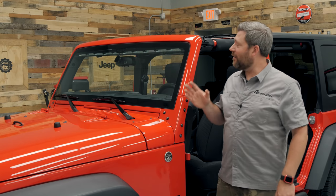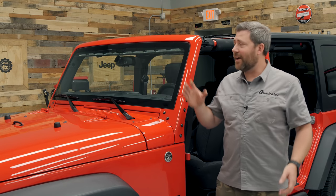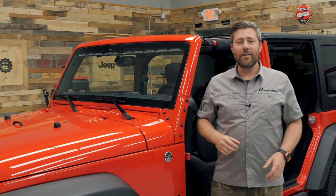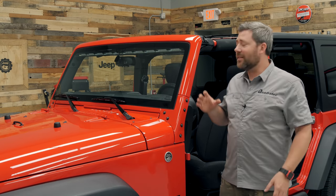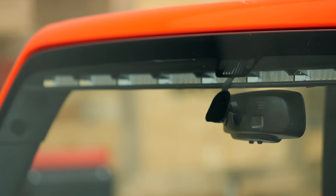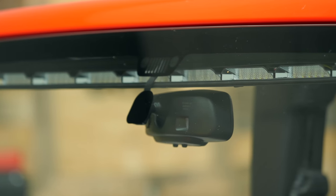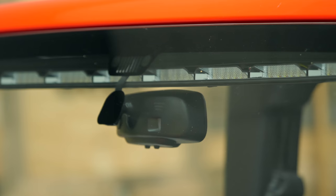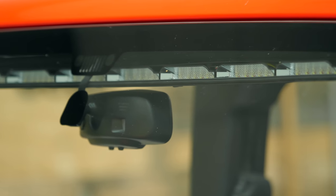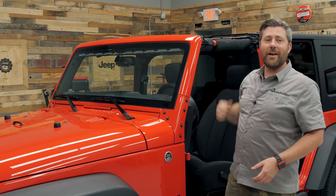The Quadratec Stealth interior mount light bar offers a number of advantages over a more traditional exterior mounted light bar. For starters, because we are mounting the light bar on the inside of the windshield, that means we're not changing or affecting the aerodynamics of a Wrangler in any way. That means we're not going to cause any unwanted wind noise or whistling, and we're also not going to have any wind buffeting, which could cause flapping and noise in a soft top when you're headed down the highway.